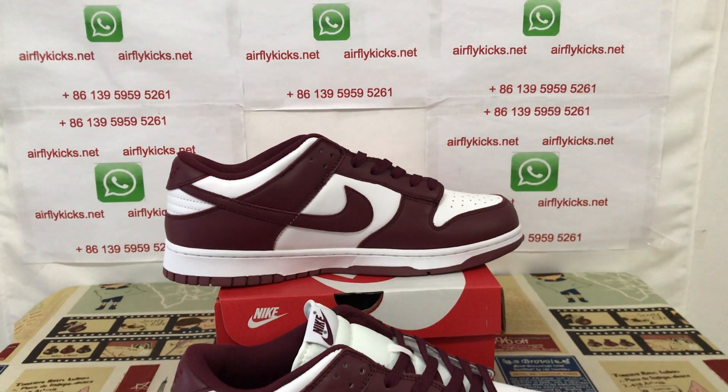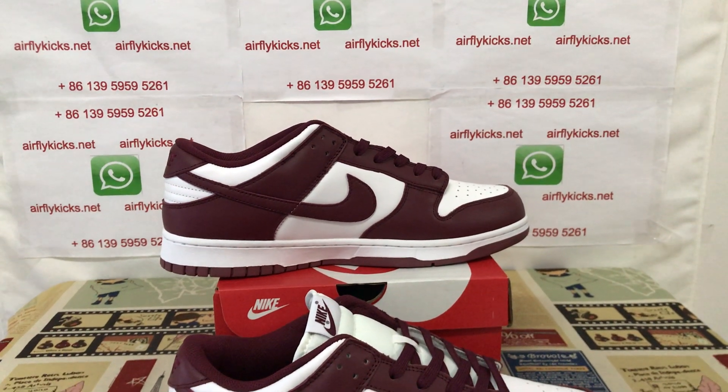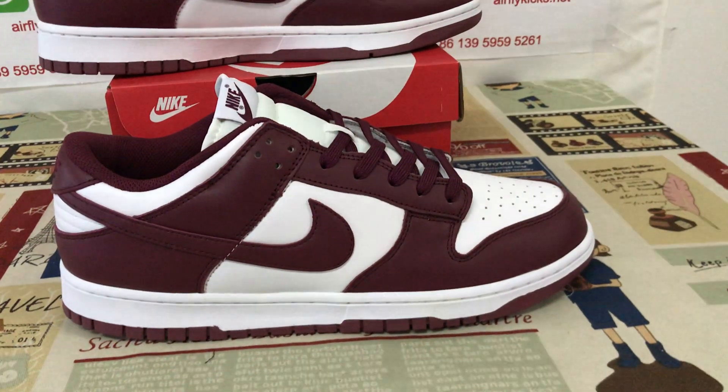If you like them, you can place your order on my site, EarthflyCakes.net, or you may contact me by my WhatsApp. Thank you.